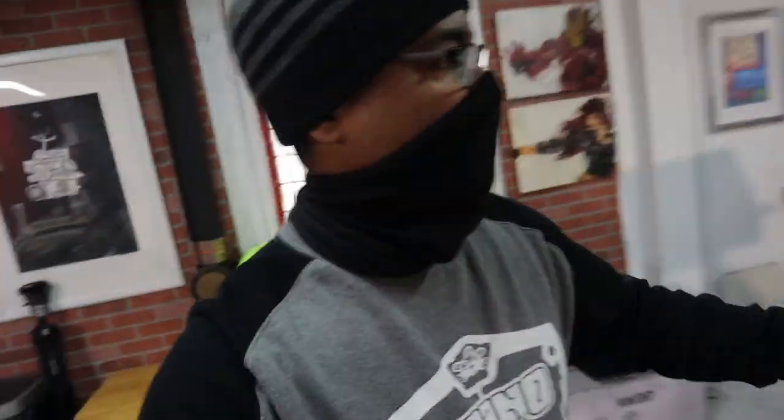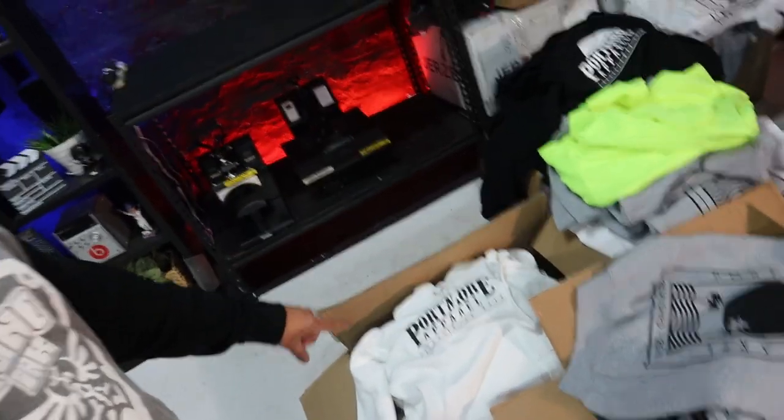This is day two. Already finished printing all the white hoodies, gray hoodies, white t-shirts, and gray t-shirts — all done in black print, came out beautiful. I'll show you in a few. I have my mask on because I have plumbers coming in and out fixing the drain system. Everything looks pretty good, got everything done. So many hoodies, but they came out pretty nice.